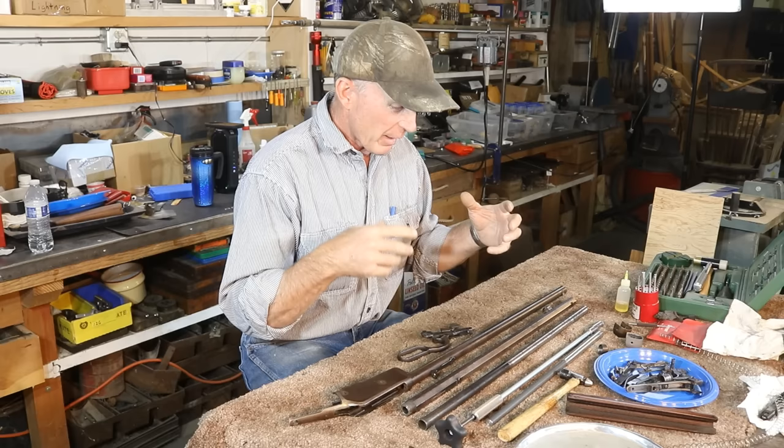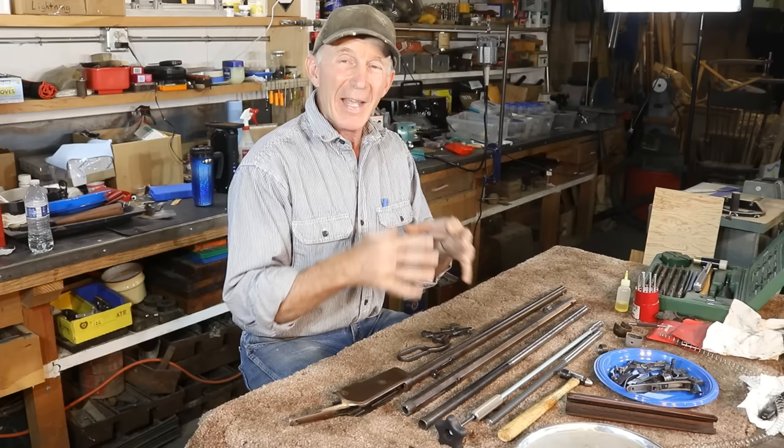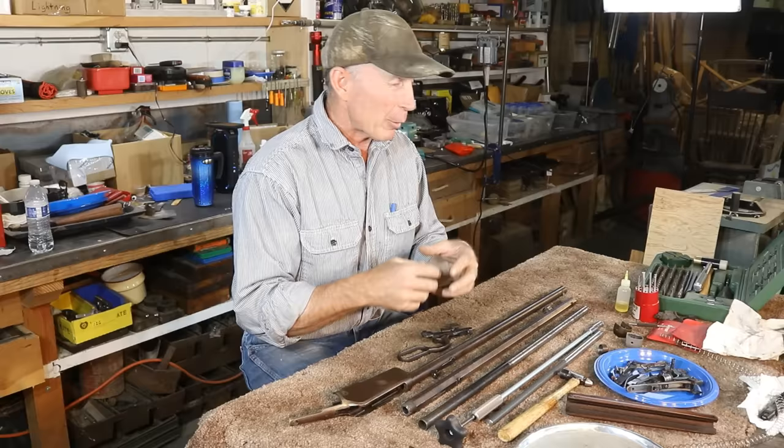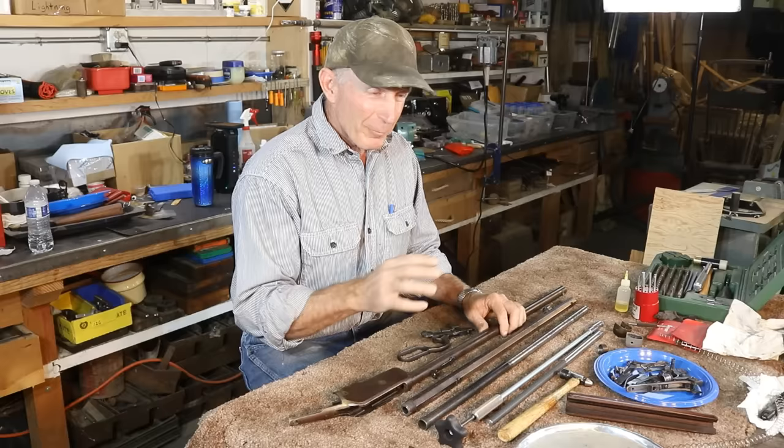Unfortunately, there's no one-stop shop. There's no one company that carries an inventory of every old part we may need for every project on every old firearm there is. There isn't even a place where we could find every part for a particular brand of firearm. It's just not possible. So that leaves us searching for these parts. My first preference when I'm looking for parts is good quality, factory original used parts. And of course, when most of us think of used parts and sources for such, we think about eBay.